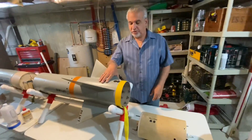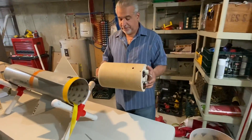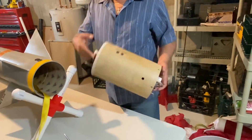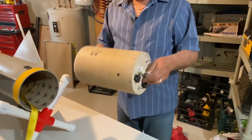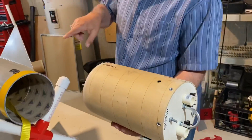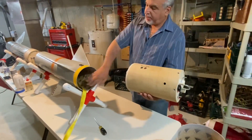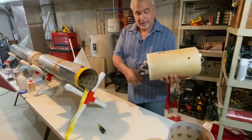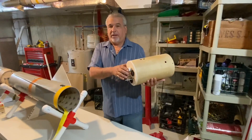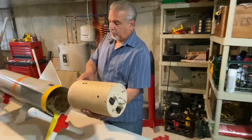This is our upper tube, which is going to house our electronics bay. There are two altimeters in here — each one will shoot two charges. One is the main, one is the backup. The drogue charge will fire and separate this way, and the drogue will come out the top of this tube. The first charge fires at apogee, the second fires at plus one second, as a backup in case one fails.